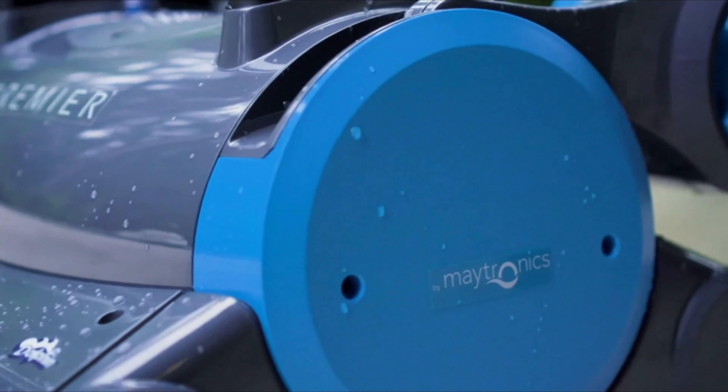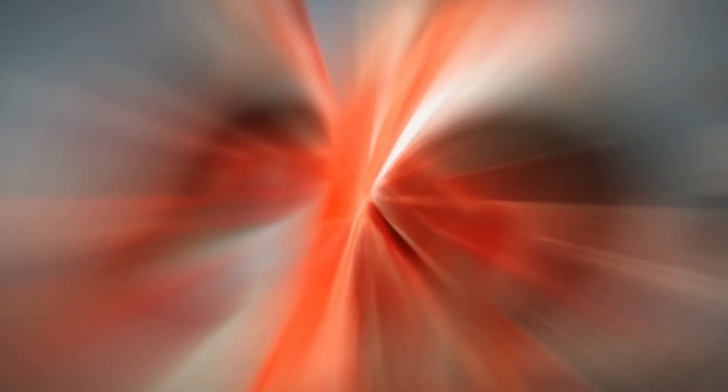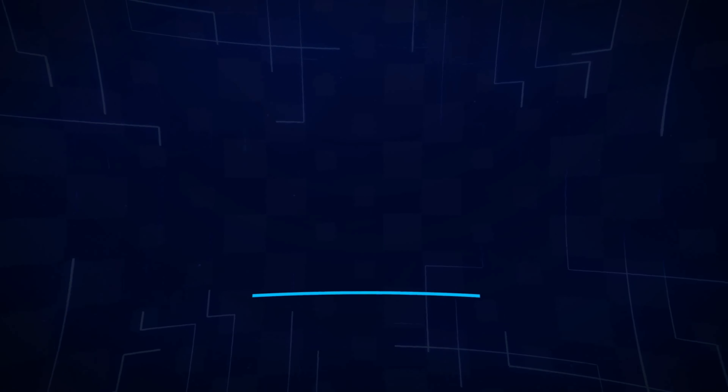And as always, you can check pricing for any of these products in the description below. And if I'm able to get any discounts or coupon codes, I'll include those for you as well. Now, let's get started.